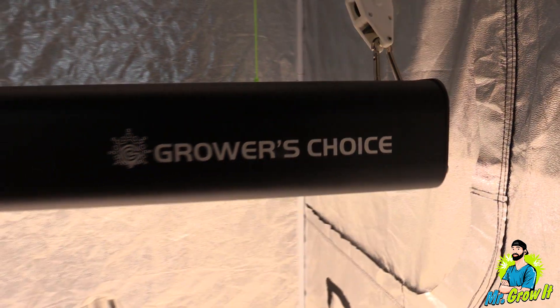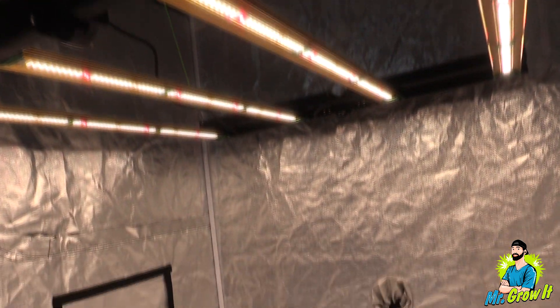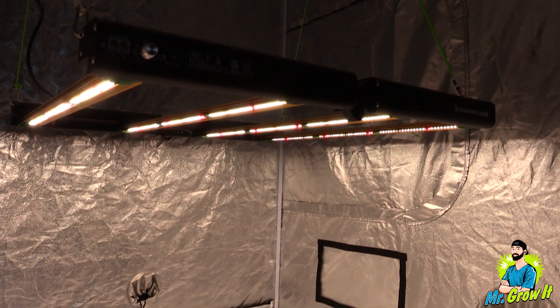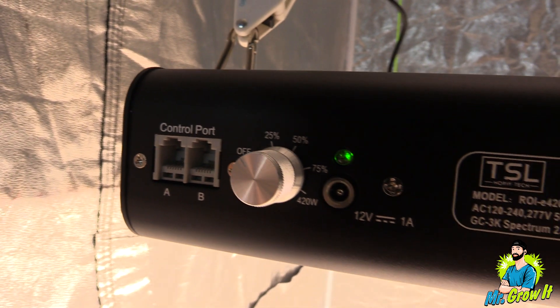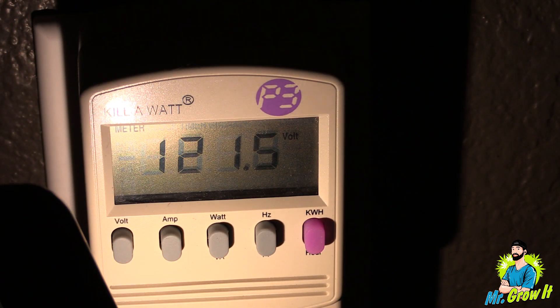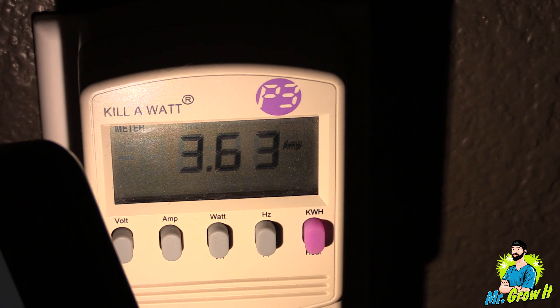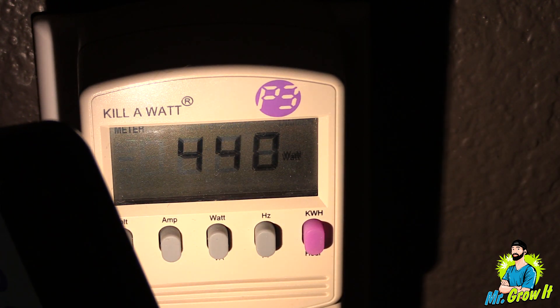In their instruction manual they don't say what the light distance should be for the different stages of growth, but after putting my PAR meter under the light, 12 inches, 18 inches, and 24 inches seem to be the proper distances for the different stages of growth in my opinion. This light does have a dimmer on it, but I'll take the measurements when the dimmer is set to 100%. I plugged the light into the kilowatt meter — it shows 3.63 amps, pulling 440 watts from the wall.